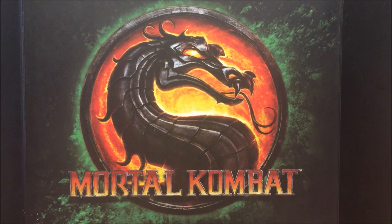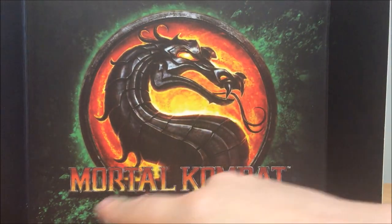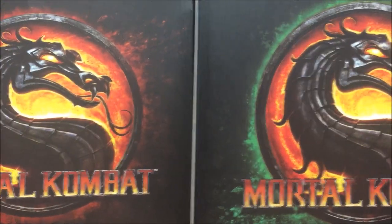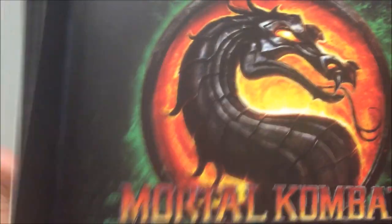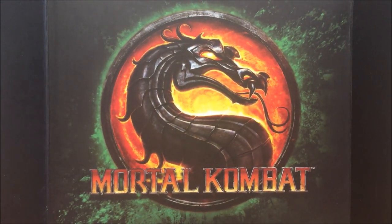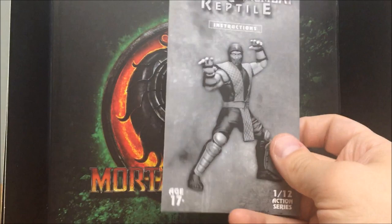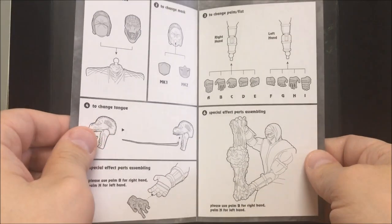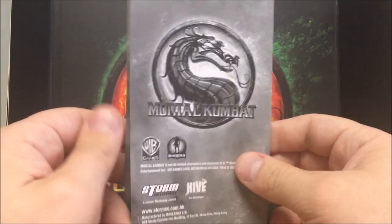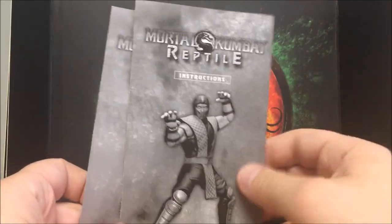Reptile gets a little backdrop too — around the logo it's green, while Scorpion's is red, so you do have a different backdrop. It would be cool if they put the character's name on it, but it's a nice way to differentiate them. Reptile also comes with his own instruction booklet, just like Scorpion, and it shows how to use all the interchangeable accessories. Same quality paper — not flimsy or cheap.